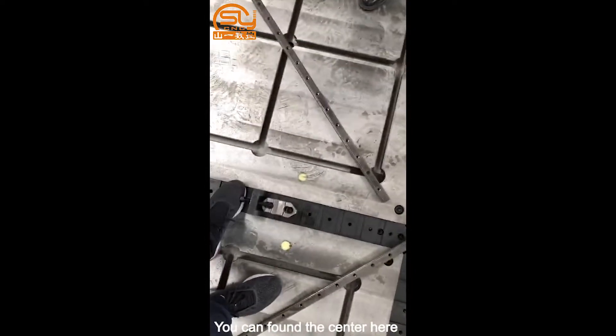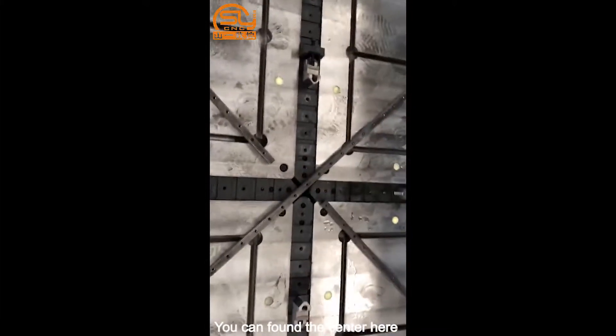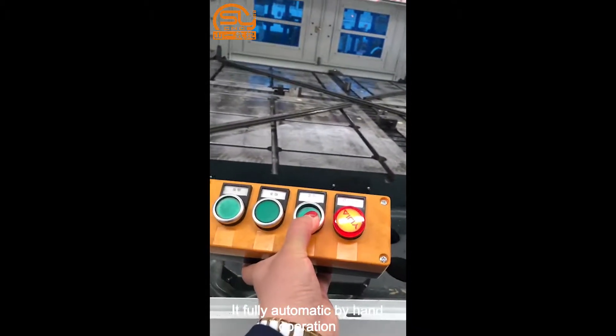You can see here there are four automatic jaws, so you can find the center automatically. The hydraulic system is fully automatic and can also be operated by hand.